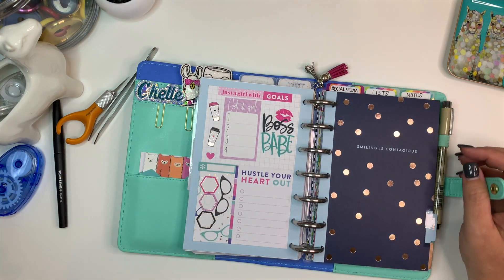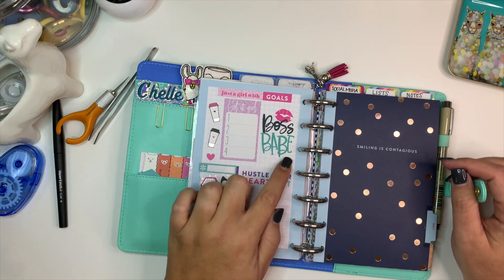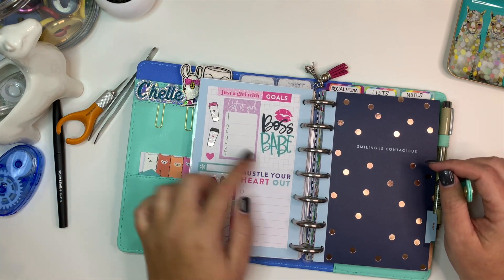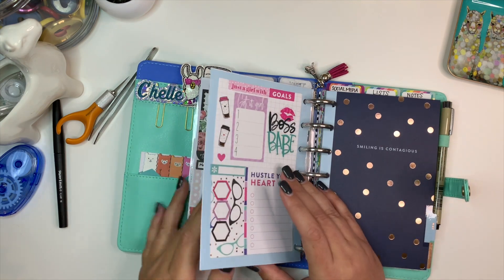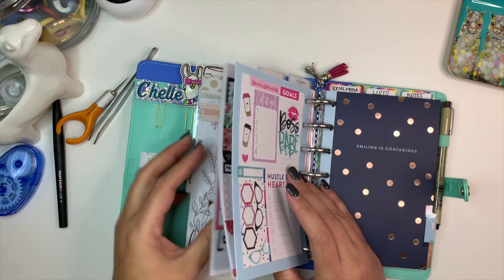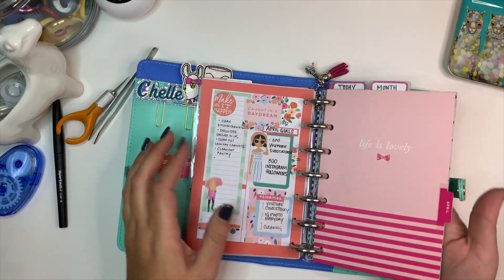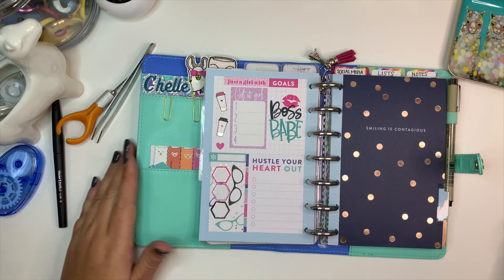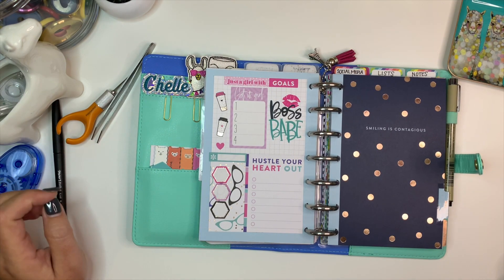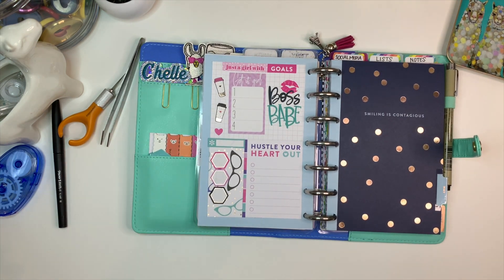I think it looks super cute. I might go back in and put 'April' or something right here, or I may just leave it as it is. This is my last month's currently page — I don't have the month before in here. Thanks so much for taking the time to watch the video. I hope you enjoyed it — if you did, please consider giving it a big thumbs up and subscribing to my channel if you haven't already. Thank you, and we'll see you in the next one!